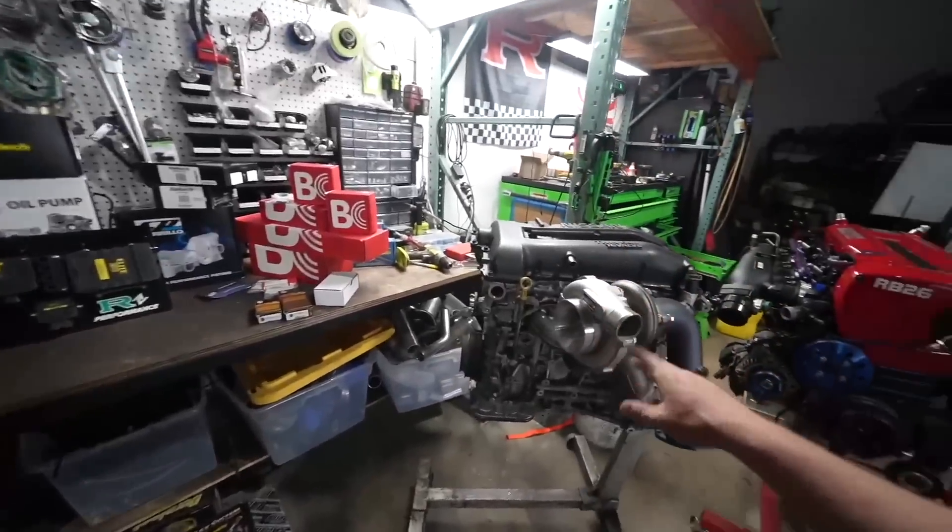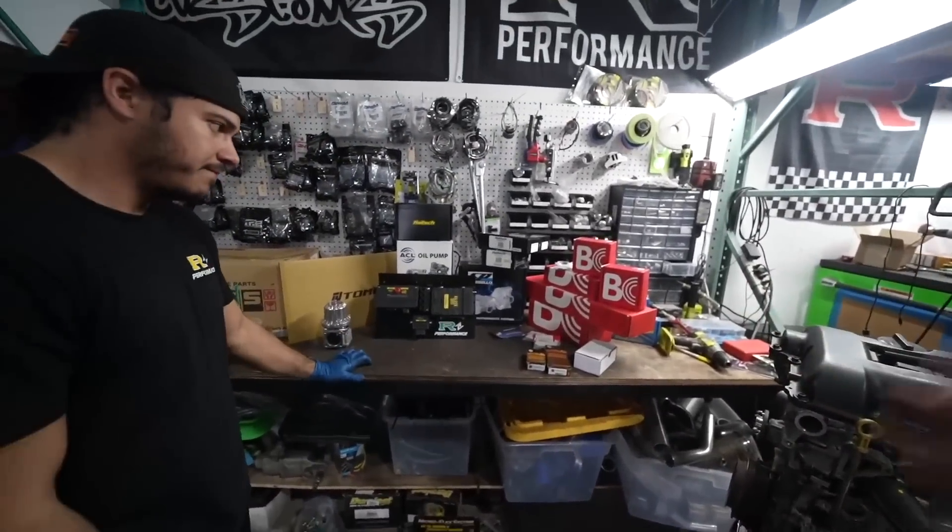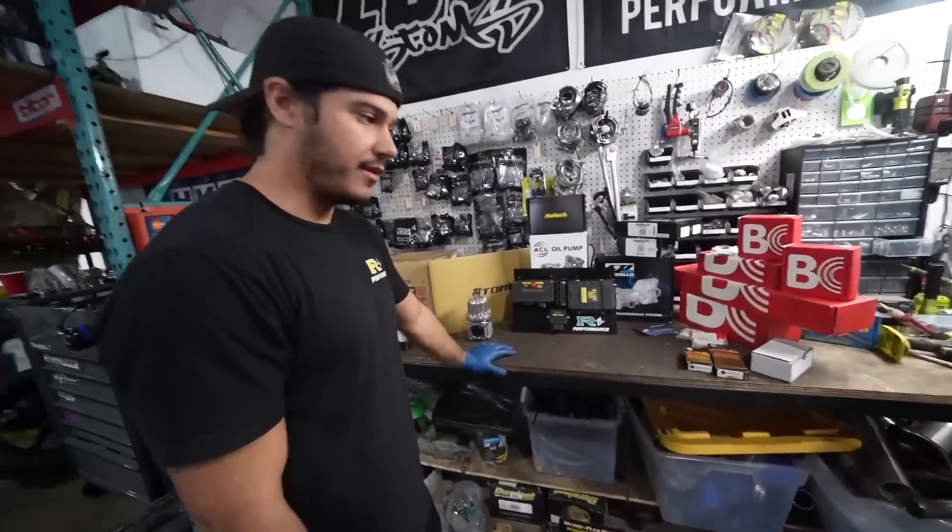You can see we have a ton of parts here. We've got the HKS turbo kit on and we're just mocking everything up — pistons, rods, you name it, plus a bunch of Hall Tech stuff. I'm going to give Roberto the mic real quick and he's going to talk about how we're going to make this thing actually Ruddy Proof, because the goal is for me to try to break this and for Roberto to save it.